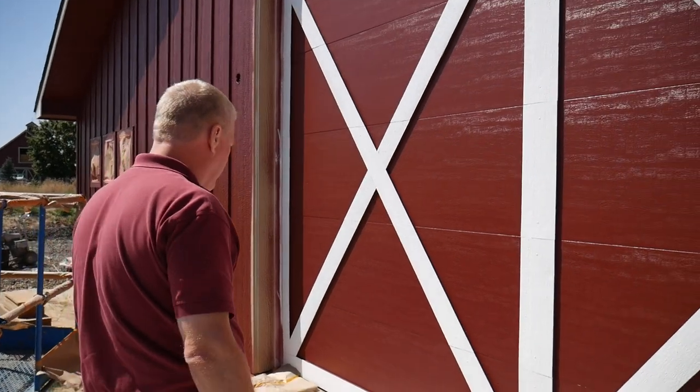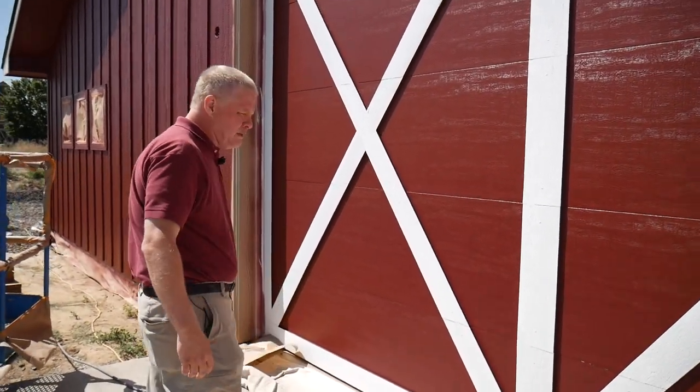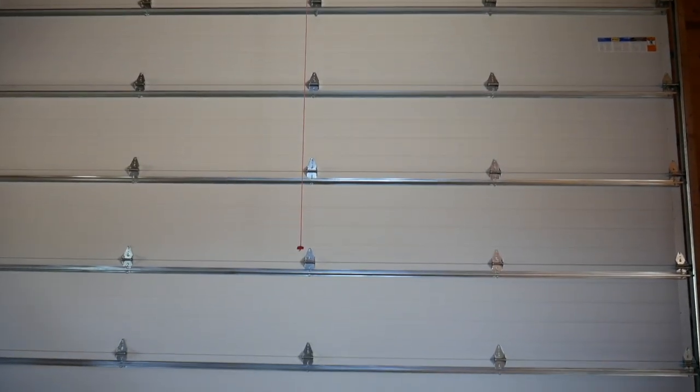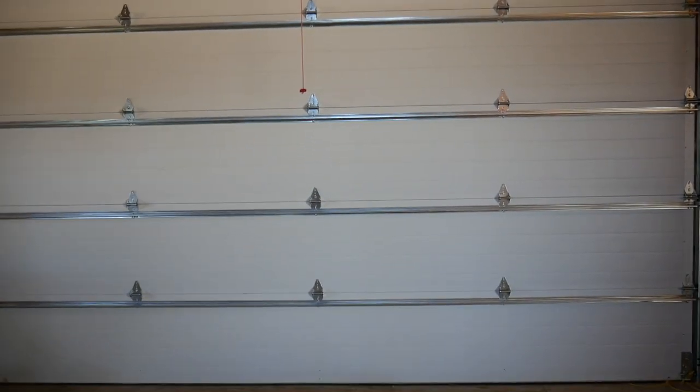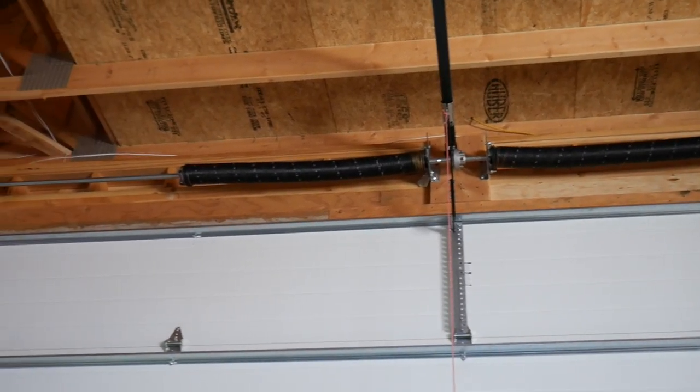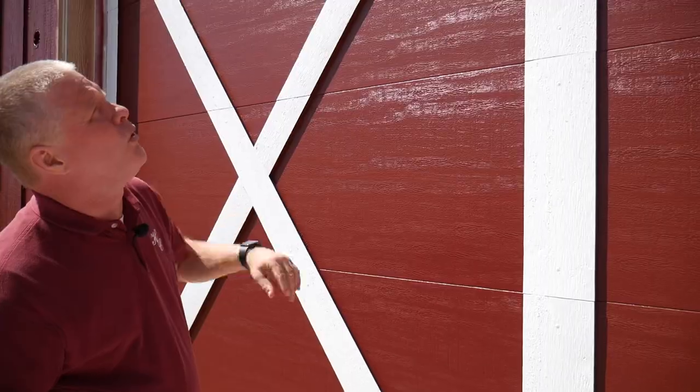We have about a day of labor into this and probably a lot less money than $6,000. Another thing I wanted to mention is that when we added the weight of the cedar to the door, the garage door person had to recalculate the spring size because we're carrying extra weight with the door.